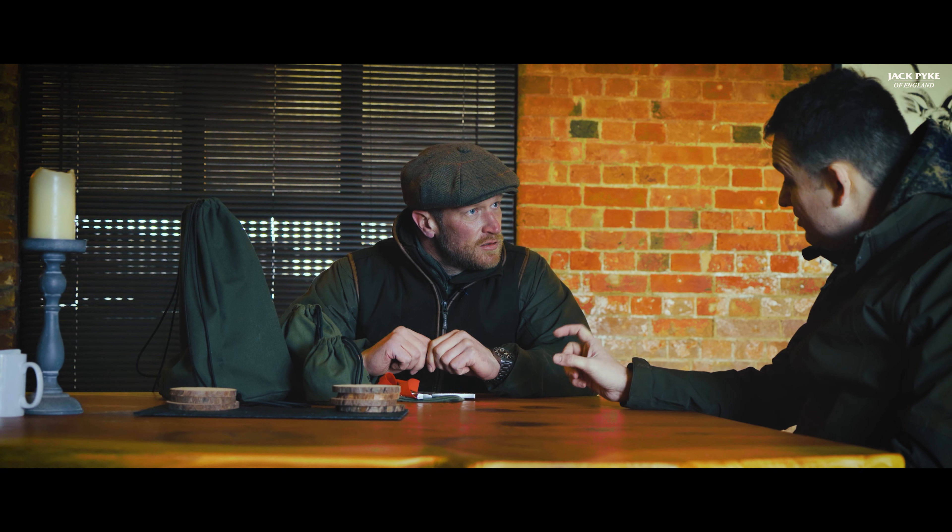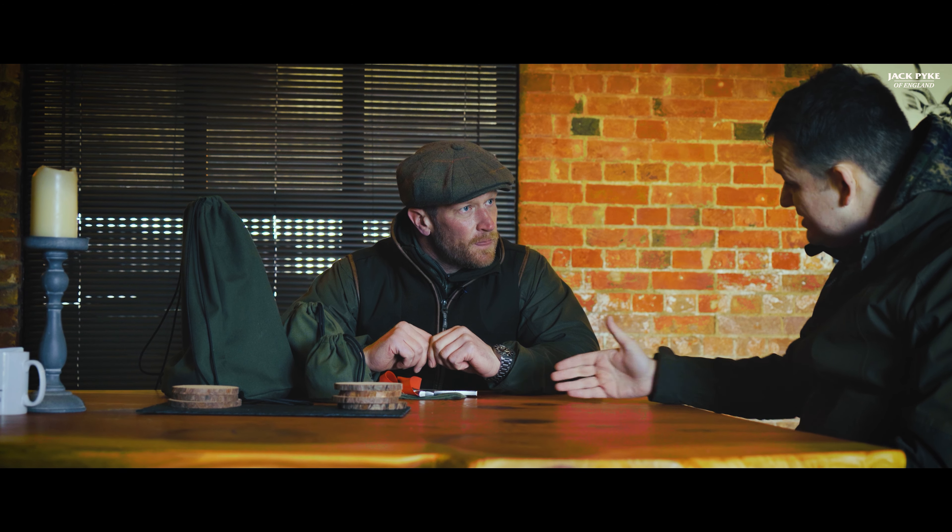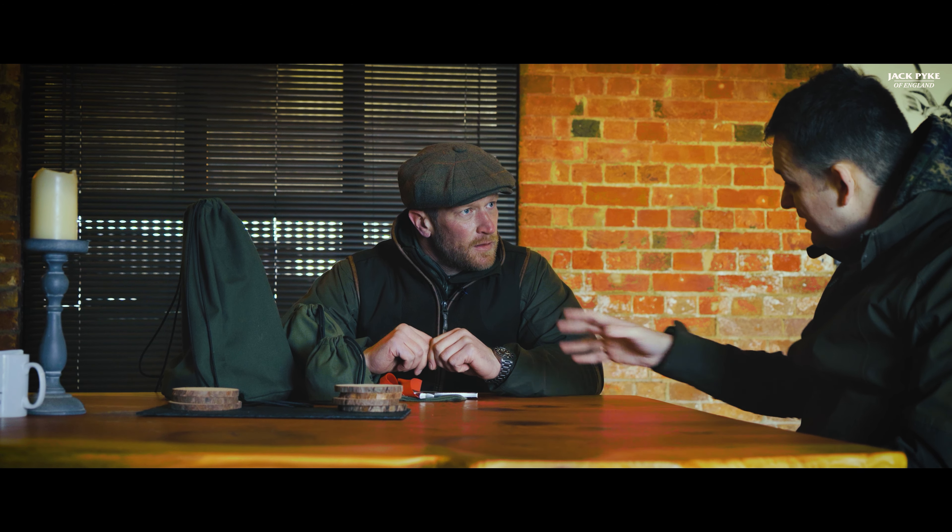We're here with Wayne Martin at Childerly Sporting. Thank you to Mr Paul Childerly for letting us come here today. We're going for a mooch. We are, mate, yes. We're all set up, ready to go.